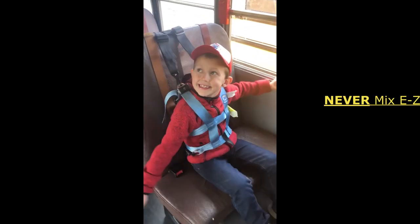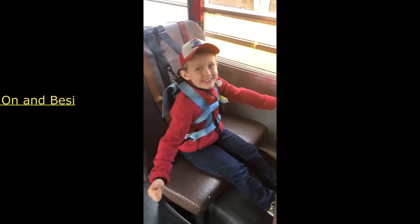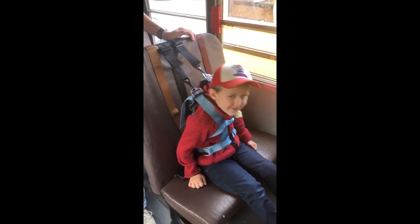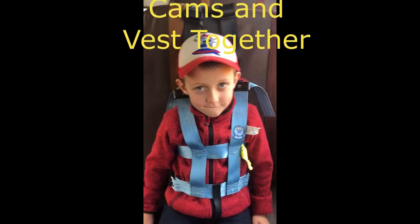Remember, never mix the equipment. EZON vests can only be used with EZON cams, and Betsy vests can only be used with Betsy cams. All safety vests and cams are numbered. The safety vest should be kept with its cam.